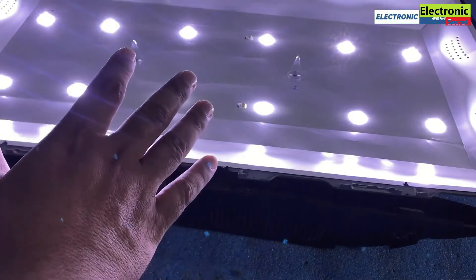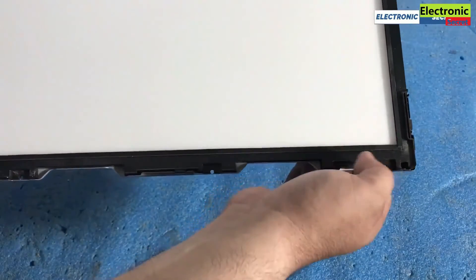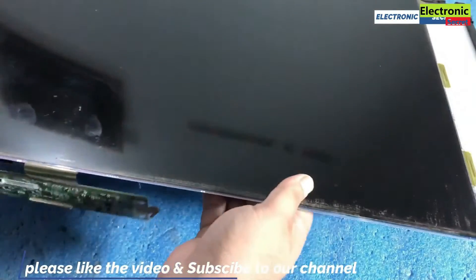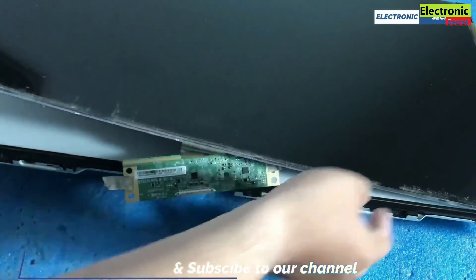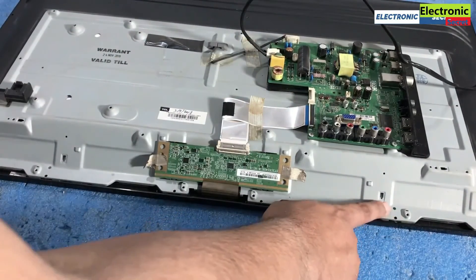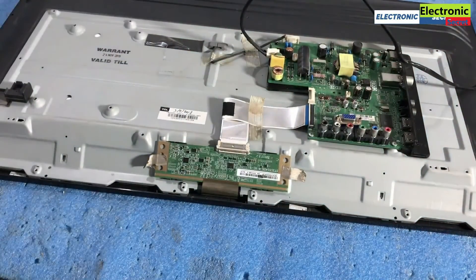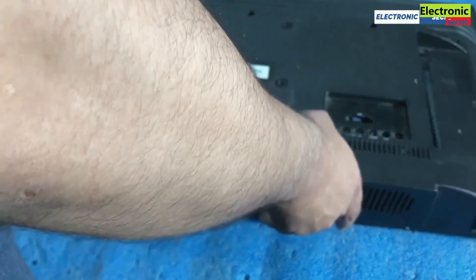Now assemble the TV back in the same process we used to open it. Install the reflecting sheets, then the plastic fitting, then the panel, and then the front bezel. Connect all the cables and install all the screws. Then put your TV back cover on and install all the screws.